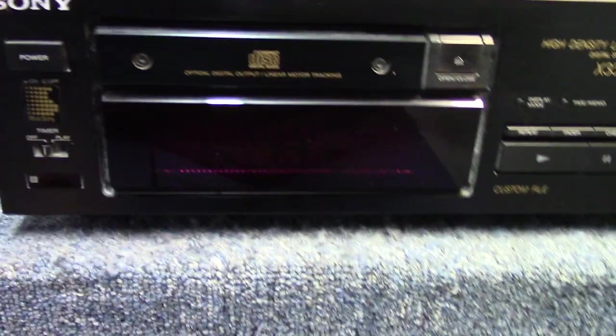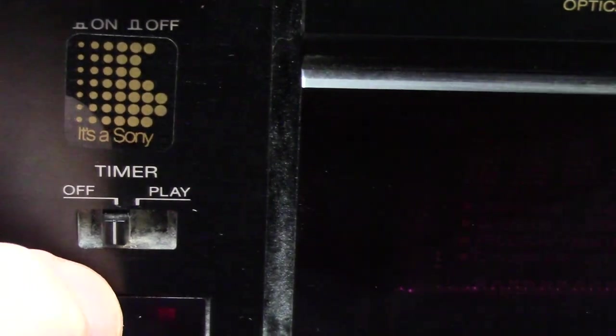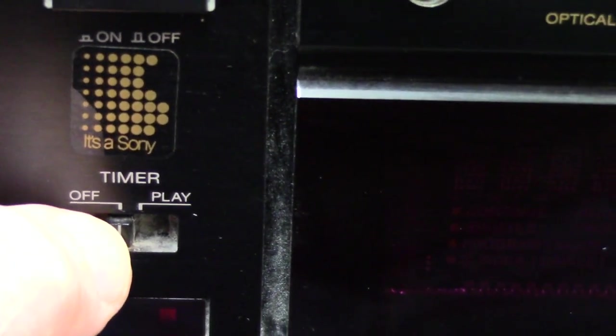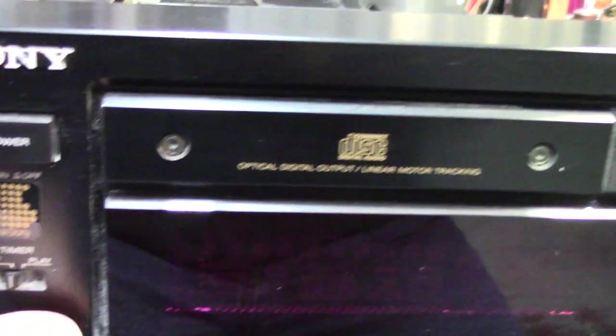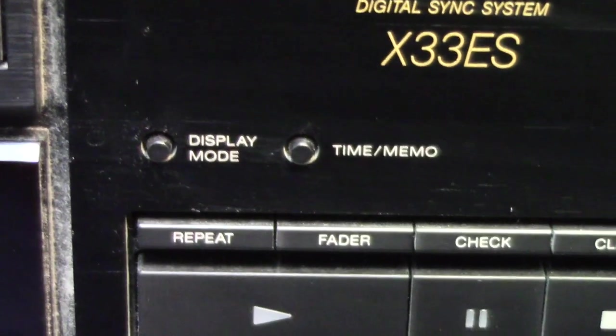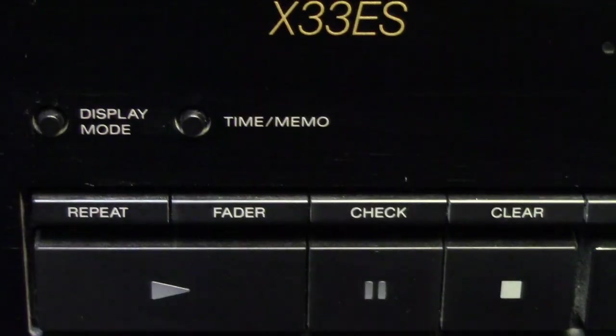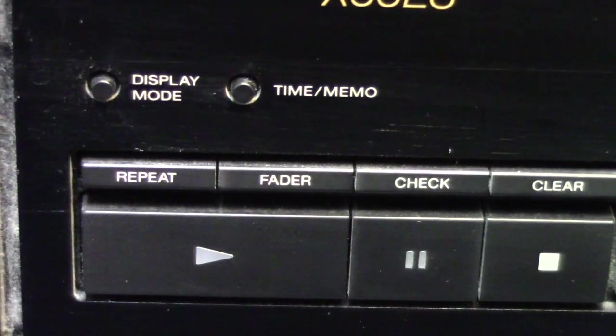We'll have a look at our front panel buttons. From back in this era you're going to get a hard power switch. Right below it they give you a timer play switch, in case you want to set it up to start playing on its own once power is restored to the unit. There's an IR window below that — of course it is a remote-controlled unit. This one does have an aluminum tray, and there's a display giving you information about the disc you're playing. There's an open and close button, a display mode button that changes how it shows disc information, and a time and memo button that gives you options for how it counts time — whether it counts up or counts down.